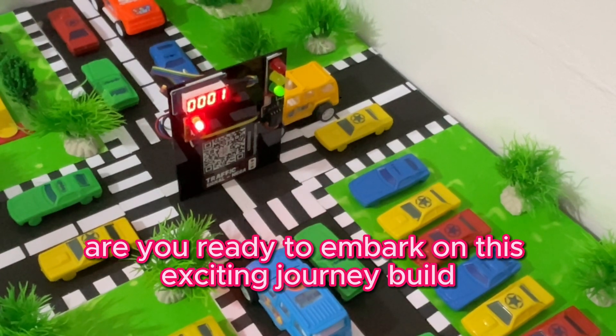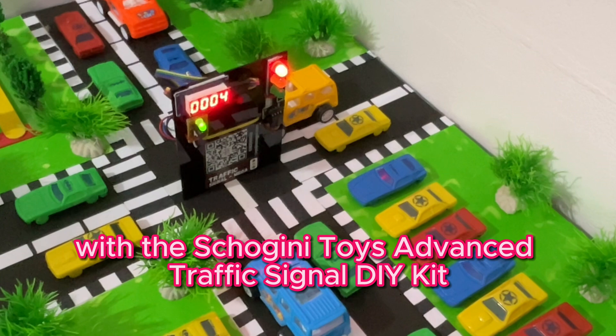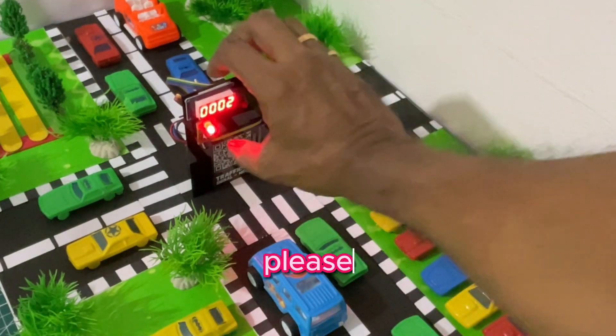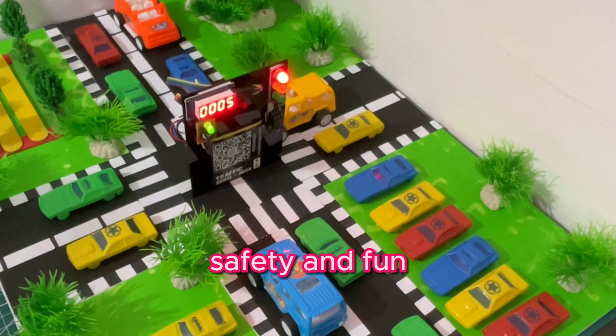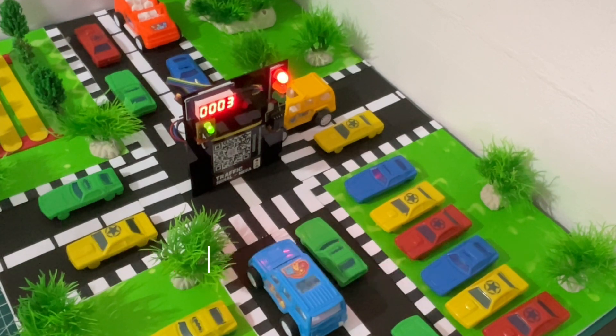Are you ready to embark on this exciting journey? Build, learn, and teach with the Shogini Toys Advanced Traffic Signal DIY Kit. It's more than just a toy — it's a tool for education, safety, and fun. Get yours today and transform the way we learn about traffic signals and road safety.